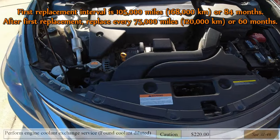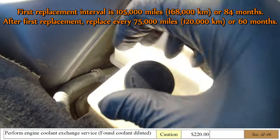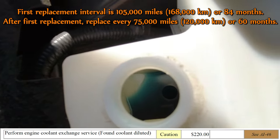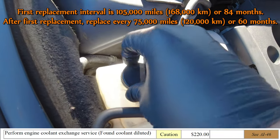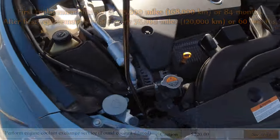The reason we're changing this out today — for the first interval you're supposed to change it out after 105,000 miles or the first 84 months. Since this is a 2015 and the coolant looks a little rough, it's time to go ahead and change this out. We did check with the dealership — they're going to charge about $220 for this flush, so we're going to do it ourselves.